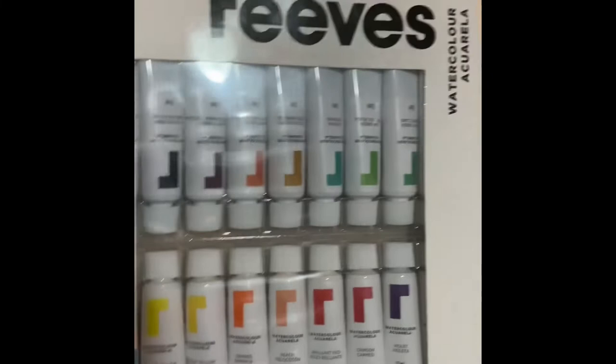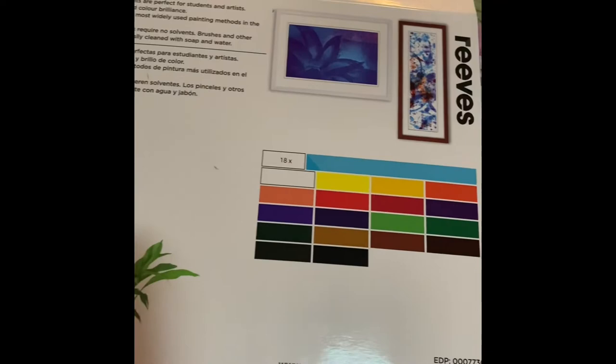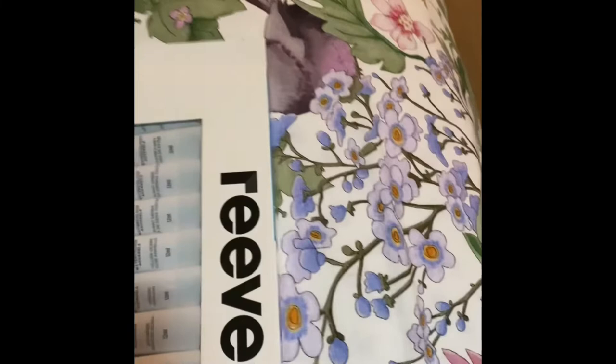So I'll try them out — I might even give you a bit of a test demo on some of these colors. I like to use Art Spectrum as well and also Winsor & Newton, but I thought I'd try these Reeves colors out and just see what they're like.